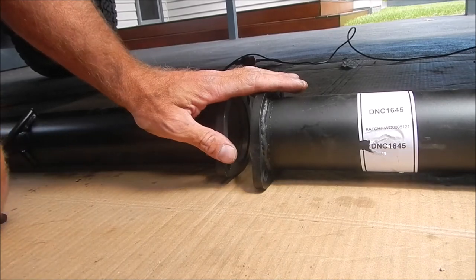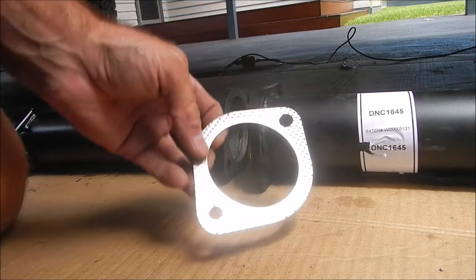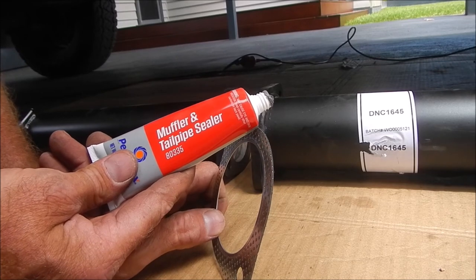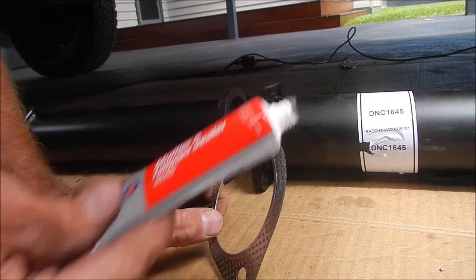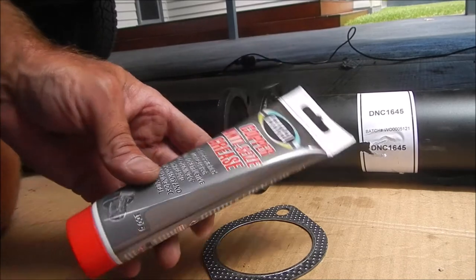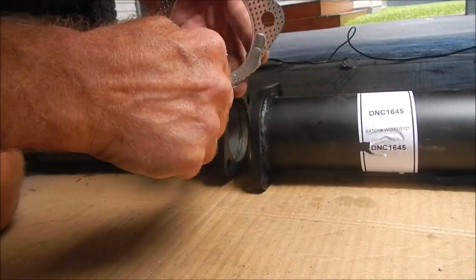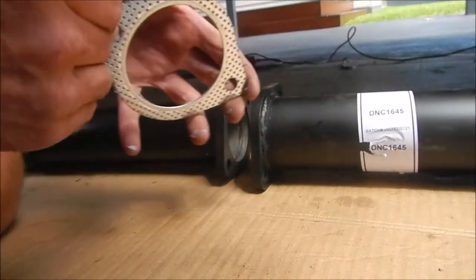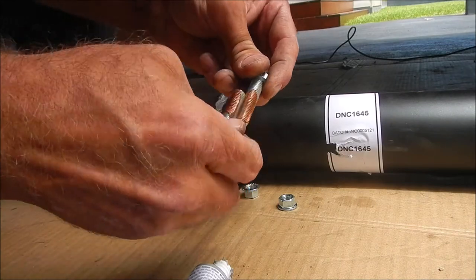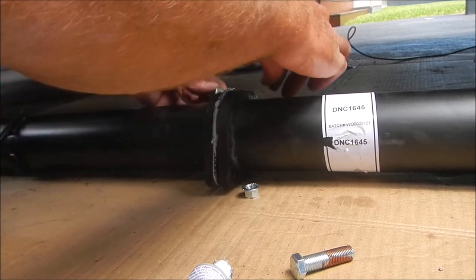Between each one of these joins there's a gasket which comes with the kit. Either side of the gasket I'm using some muffler sealer just to make sure it's fully sealed. And on the bolts I'm putting some anti-seize just to make it easier if I ever want to get it apart. These are locking nuts, so I don't need any Loctite.